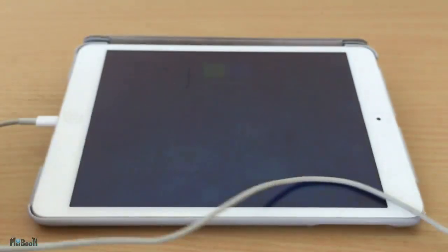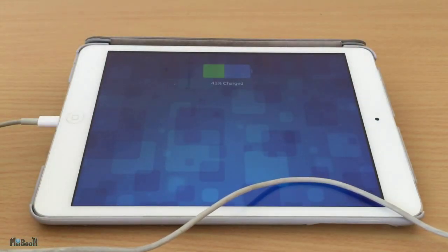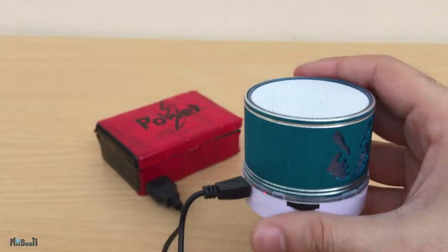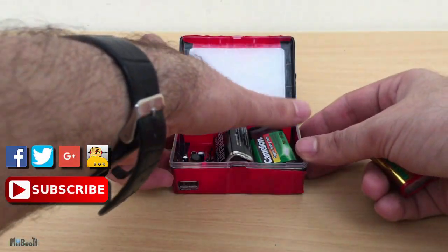And by the way, not just phones — it can even power other devices like tablets or this Bluetooth speaker. If a device accepts 5-volt DC, then this thing can handle it.